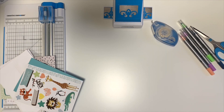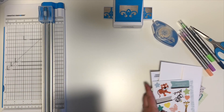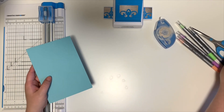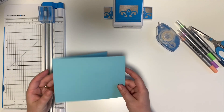Now let's make a card together. We'll put these over to the side. Some additional items that you might want are some scissors, maybe some pens, your adhesive, and a border punch. We're going to start with the border punch.